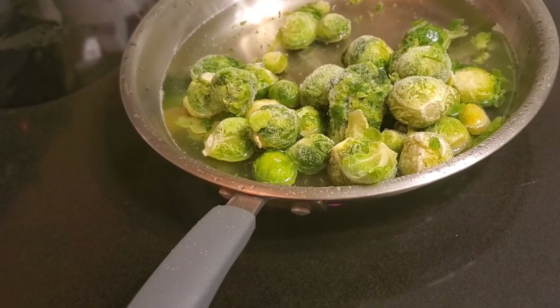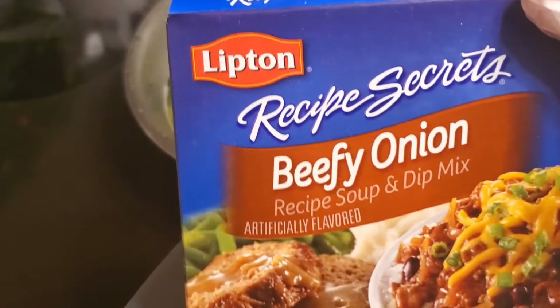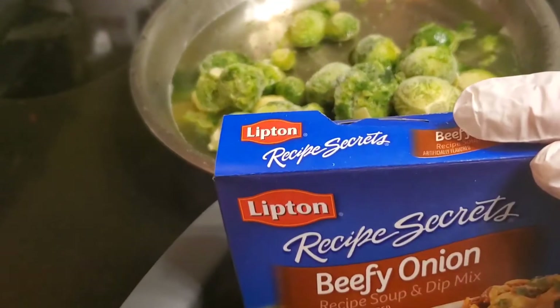I've got my Brussels sprouts in a shallow bath on the pot, and then I'm going to put in a little bit of this Lipton onion soup mix in there to season.